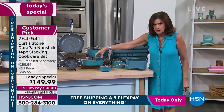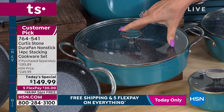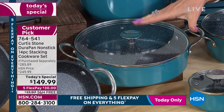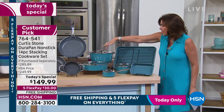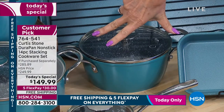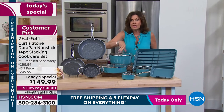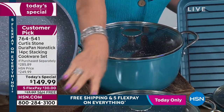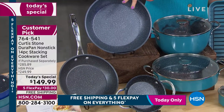You get your sauteuse — nice and deep. The buffet handles mean it's not going to take up as much space, and even on your stovetop it's going to fit better alongside all the other pieces. You're also getting your two-quart saucepan, again with those buffet handles, space-saving, and the five-quart stockpot. Then you're going to get all of your fry pans — six and a half inches, nine and a half inches, and then the great big 11-inch.